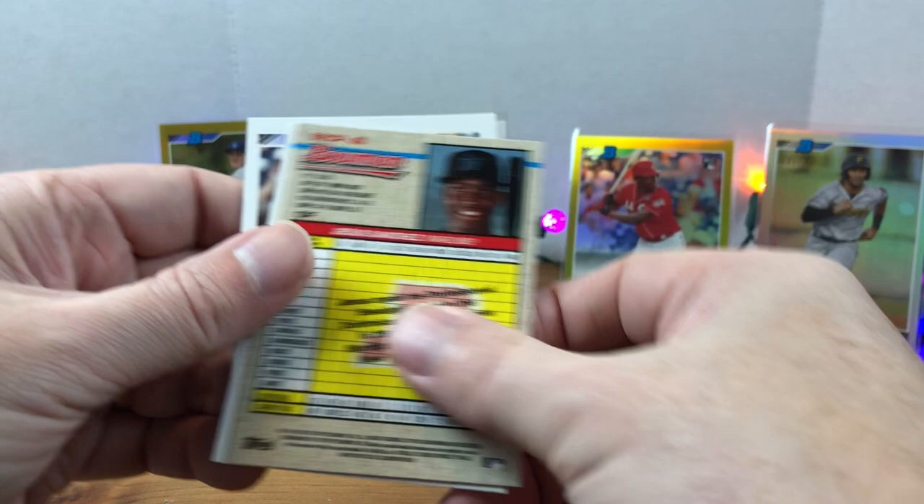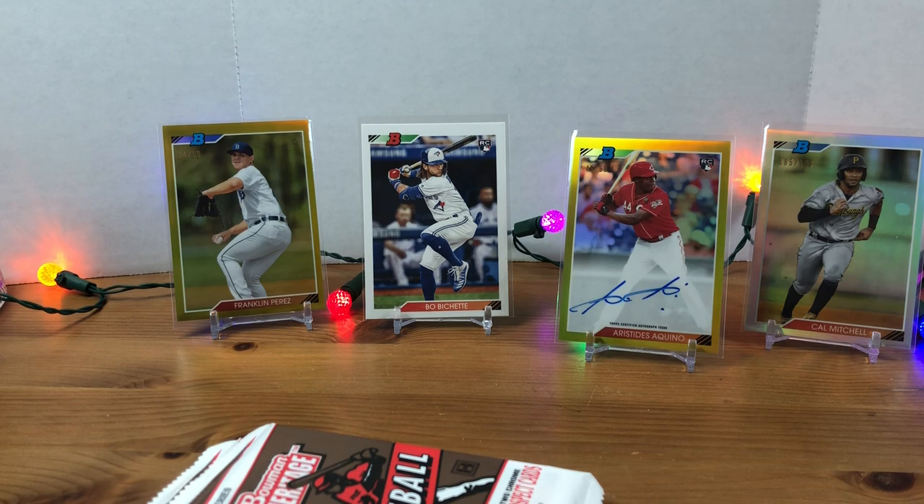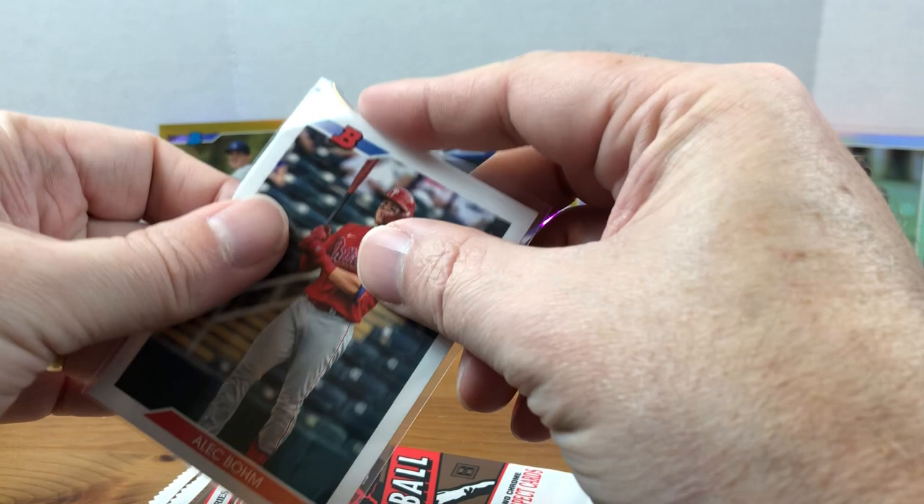Jesus Sanchez is our other chrome. We have Pete Alonso and the base Jesus Sanchez. Let me compare these numbers: six-two-nine, six-three-five — so the Bohm is a variation. I've only seen two that were backwards in the pack, so I think we didn't hit any variations beyond those, but I will go back and check all the numbers just to be sure.